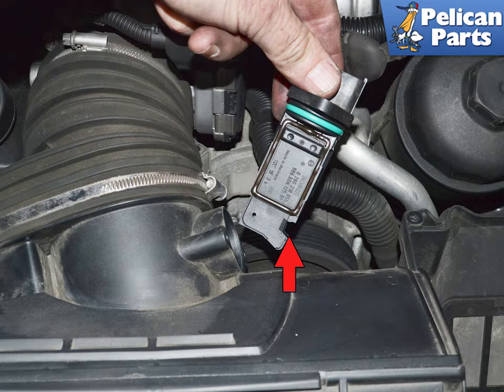You can now slide the MAF out from its mounts. The MAF should only fit back in one way, and that is with the sensor facing the incoming air — red arrow.